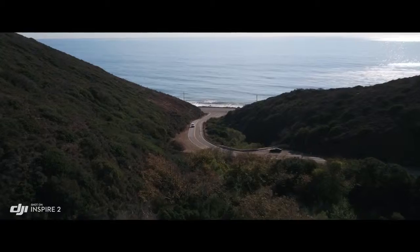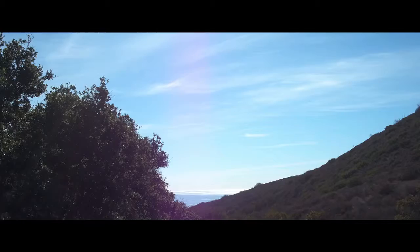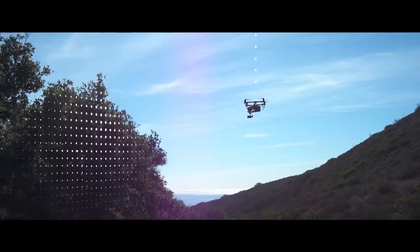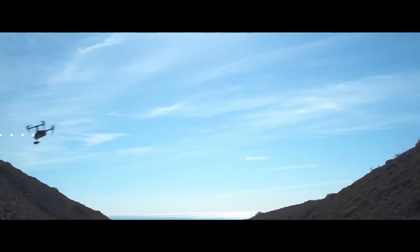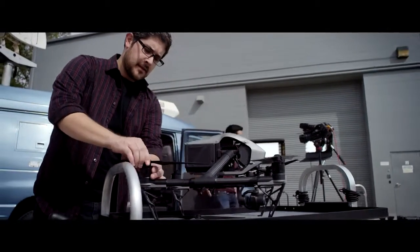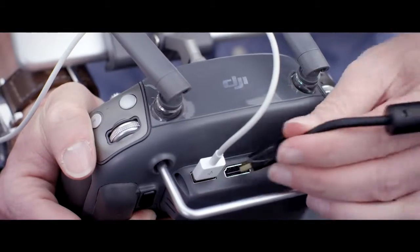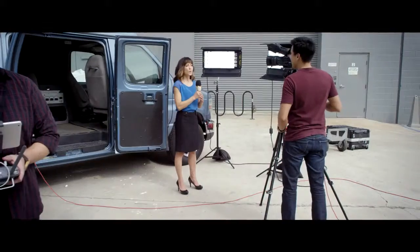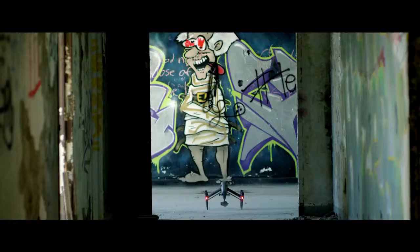Just tap on the screen to fly in that direction and focus on camera control. During return to home, the primary camera with a maximum sensing range of 200 meters is used to effectively avoid obstructions. Live TV broadcasting has also been enabled natively through an optimized broadcast mode that streams smooth video at the 1080i50 and 720p60 live broadcast standard.